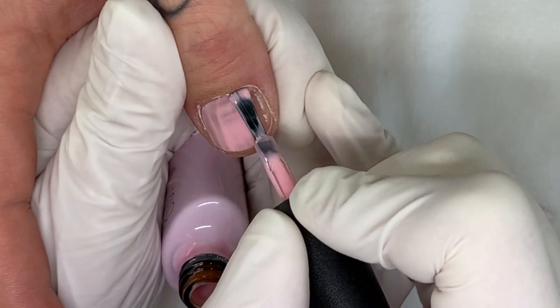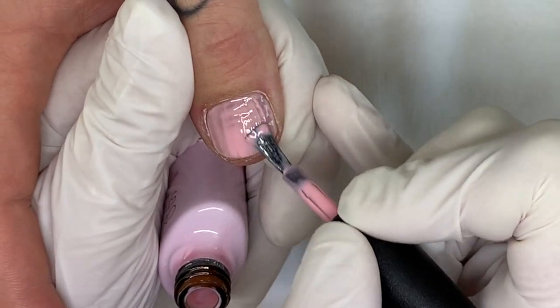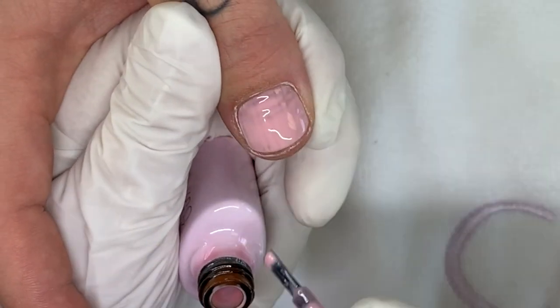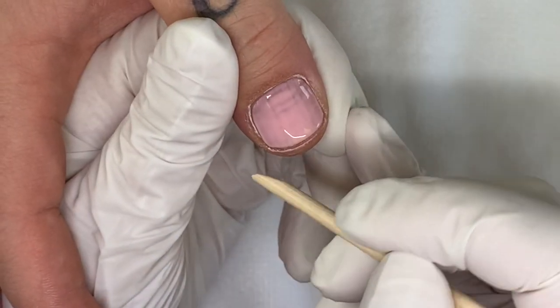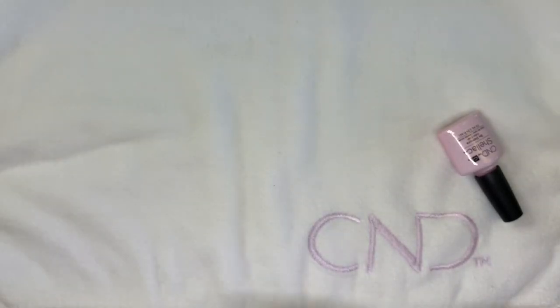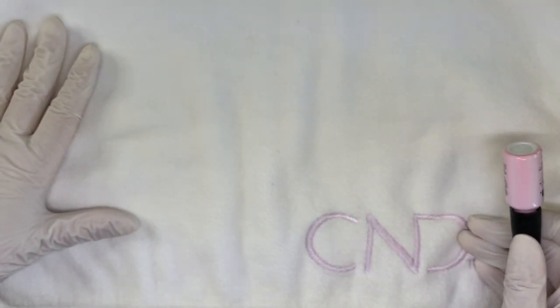This is kind of a warmer pink. Your nails are kind of like the nails from hell — they're ridgy one way, they're ridgy the other way. It's just not fun to work on. Okay so we're going to cure it for a full cycle and we'll be right back.